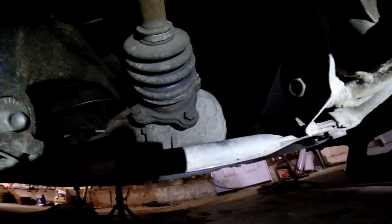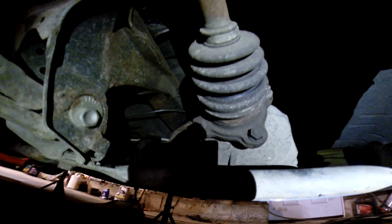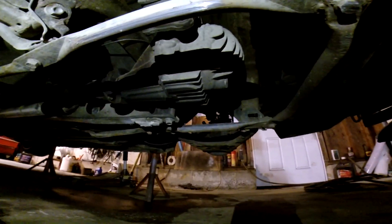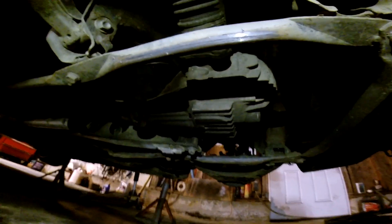Alright guys, so what I'm doing right now is I'm just taking the four axle bolts out because we're going to be putting the diff in tonight. I'm going to take these four out, take the other four out, and then take the bolts out to drop the diff. To drop the diff, I usually just put a jack under the differential so it doesn't come flying.